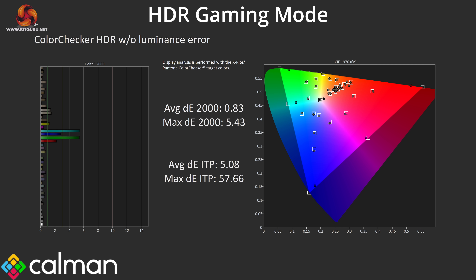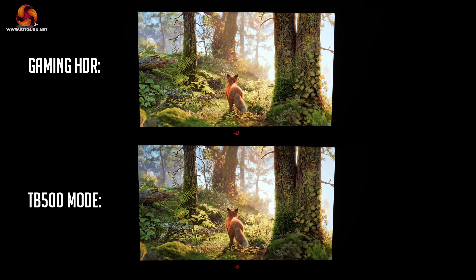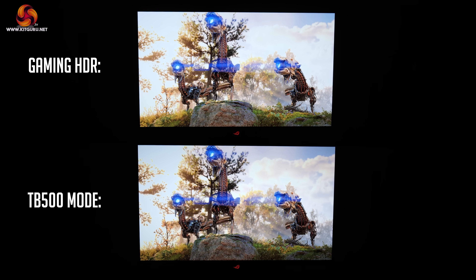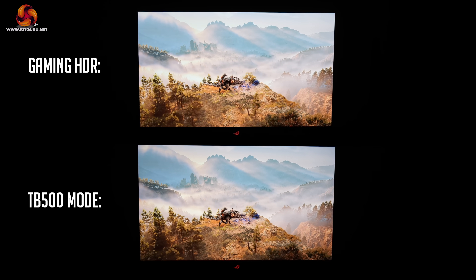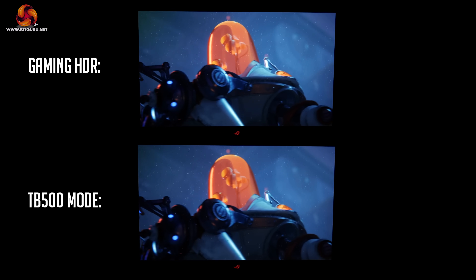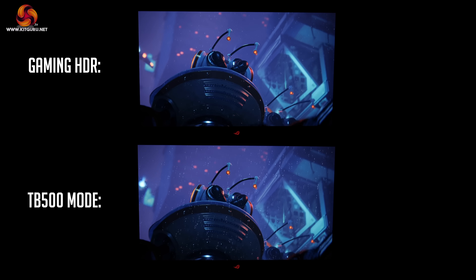Regardless of which mode you choose, the colour accuracy is stellar, helped by the super-wide gamut. It still doesn't cover 100% of the REC 2020 space, which is why results for the 100% cyan and 100% green channels aren't as strong as the others, but it's still very impressive overall. In practice the HDR is nothing short of superb — I personally prefer those brighter highlights so I opted for the HDR Gaming mode, and ASUS has done a great job at providing different modes that are very well balanced overall.